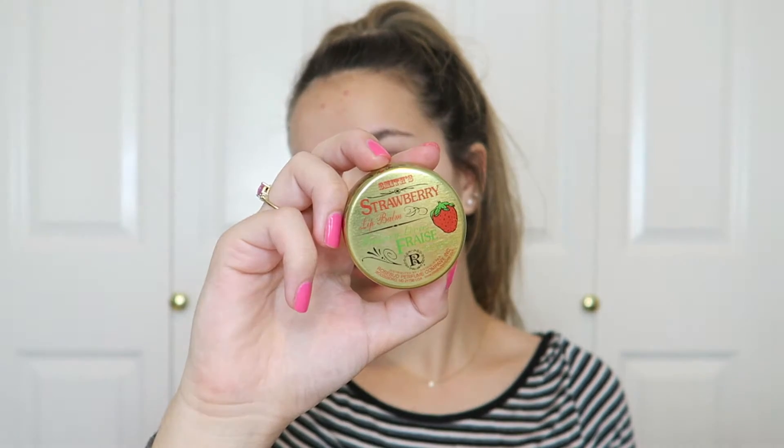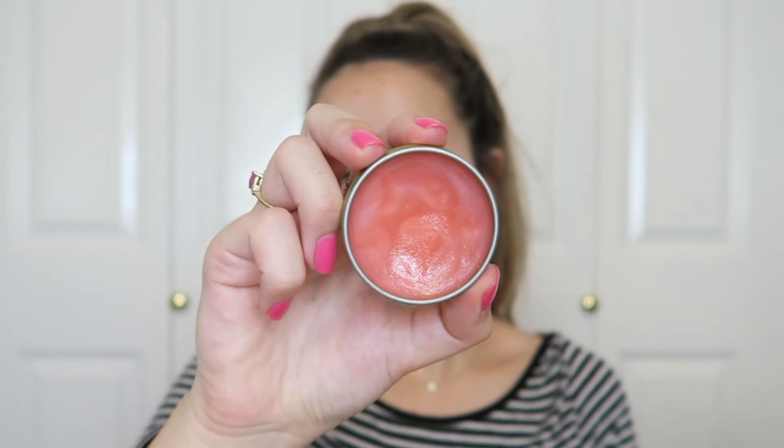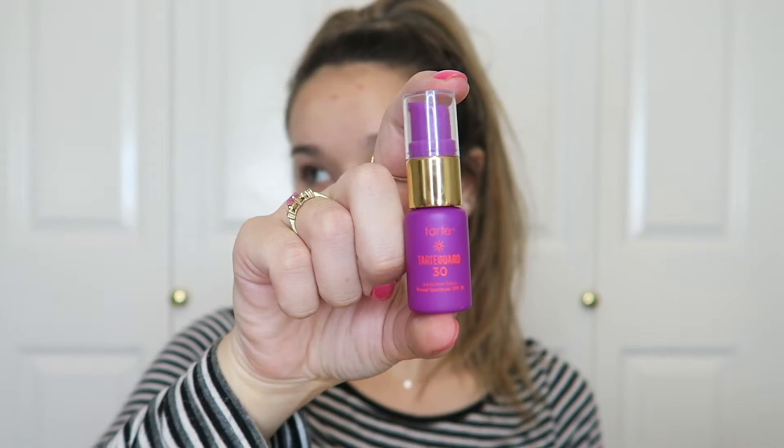I'm going to start off by moisturizing my lips using Smith's Strawberry Lip Balm, which I got from Sephora forever ago and I'm just finally breaking into it. Then I'm going to apply some sunscreen — this is the Tarte Tarte Guard SPF 30 broad spectrum sunscreen lotion. It's really thick so you need to work it in, and I'm going over my eye area too because 97% of the aging around your eyes is caused by sun damage.